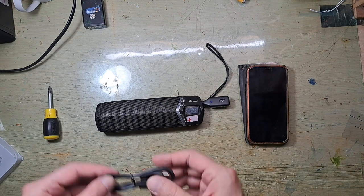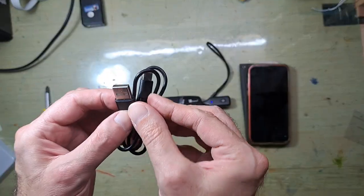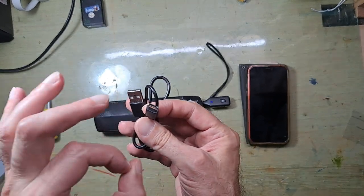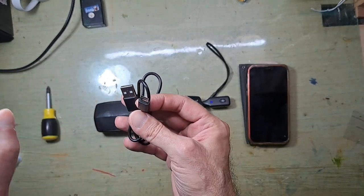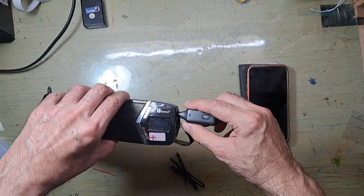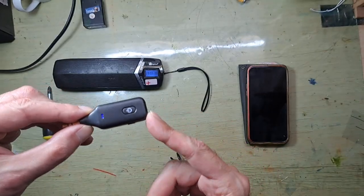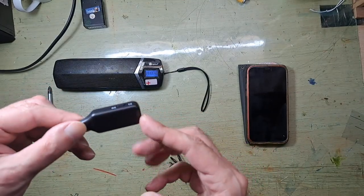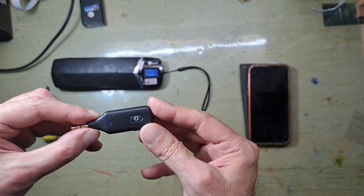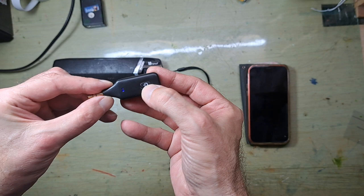The most important recommendation: it comes with a USB to USB-C connection — charge it for four hours before you use it. Inside this tiny device there's a tiny lithium battery, and if the battery is damaged, this device is no longer usable — it will die.